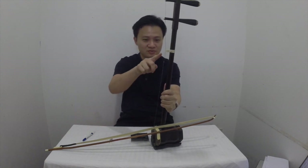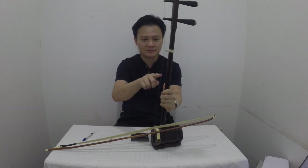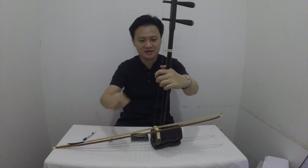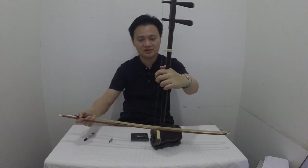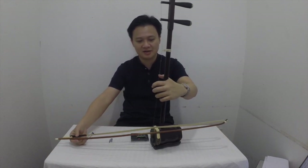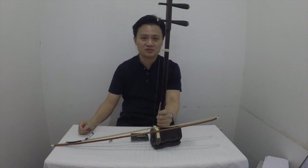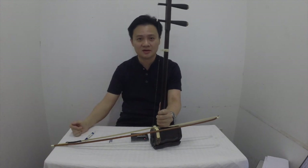If you don't want to put so many markings, you can just put — on the outer string — a marking at the E note, and on the inner string at the A note, and at the octave. So those two points will be very useful when you're playing your songs.